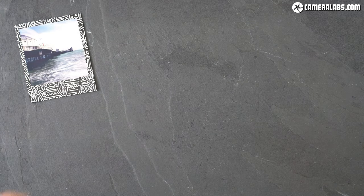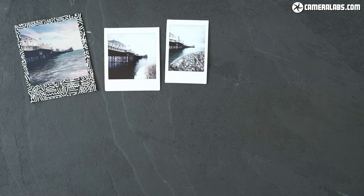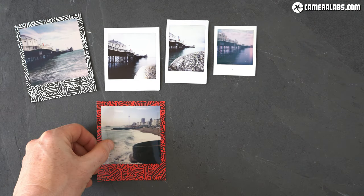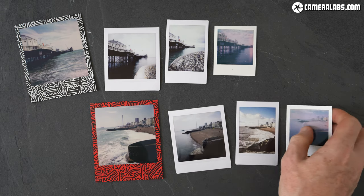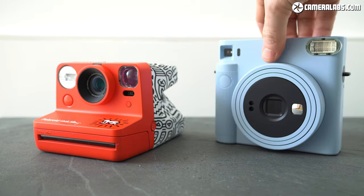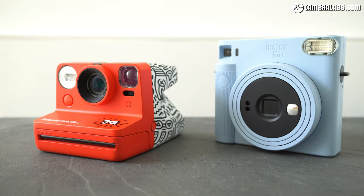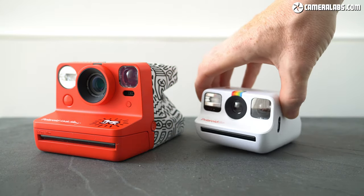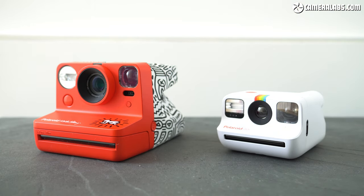Here it is on the left, with Instax Square to its right, then Instax Mini for reference, and finally the tiny Polaroid Go format on the far right. So it's the biggest but also the most expensive of the three square formats, with the prints working out roughly double the price of Instax Square or Polaroid Go. Size-wise, it's actually roughly similar overall to an Instax Square camera, at least lying down, despite delivering larger prints. But if you want a truly tiny instant camera, the Polaroid Go remains the one to beat — it looks absolutely tiny next to the Now and Instax cameras.